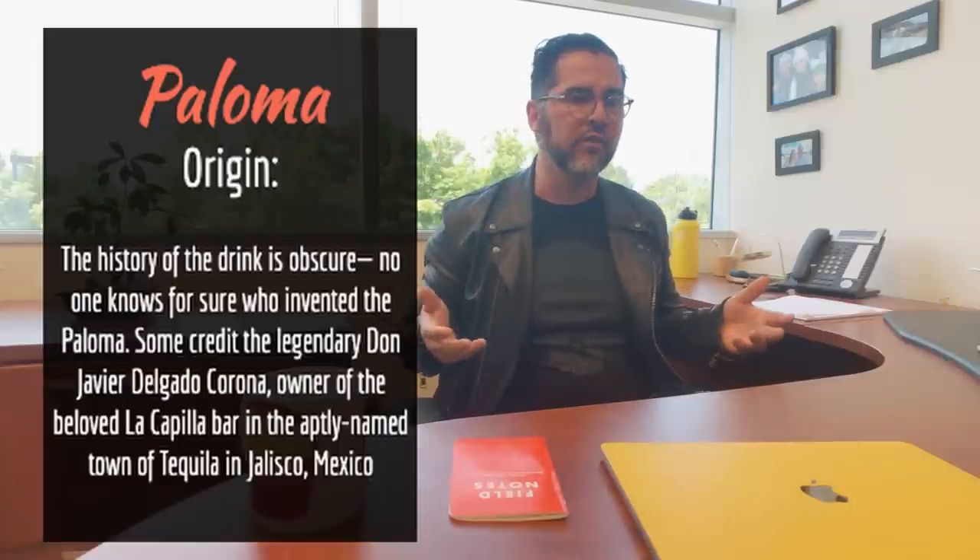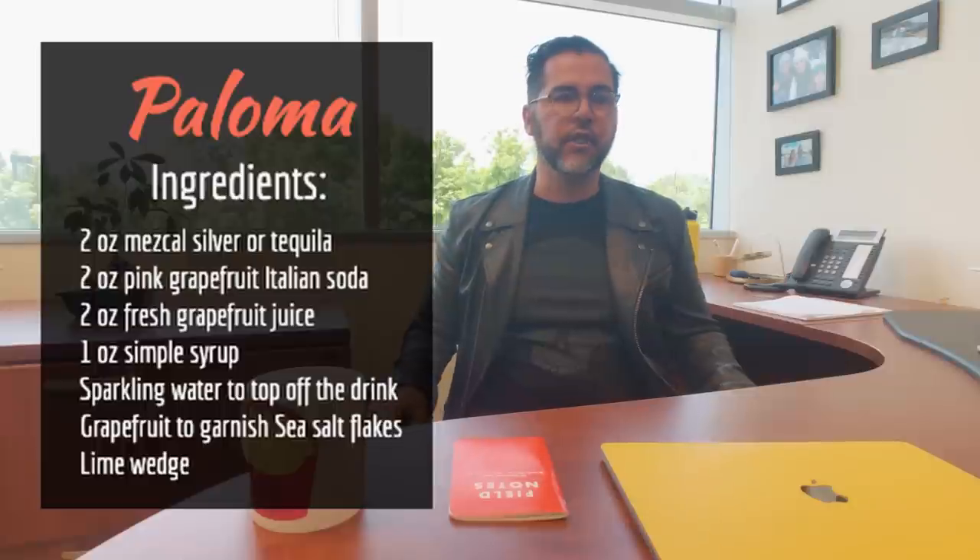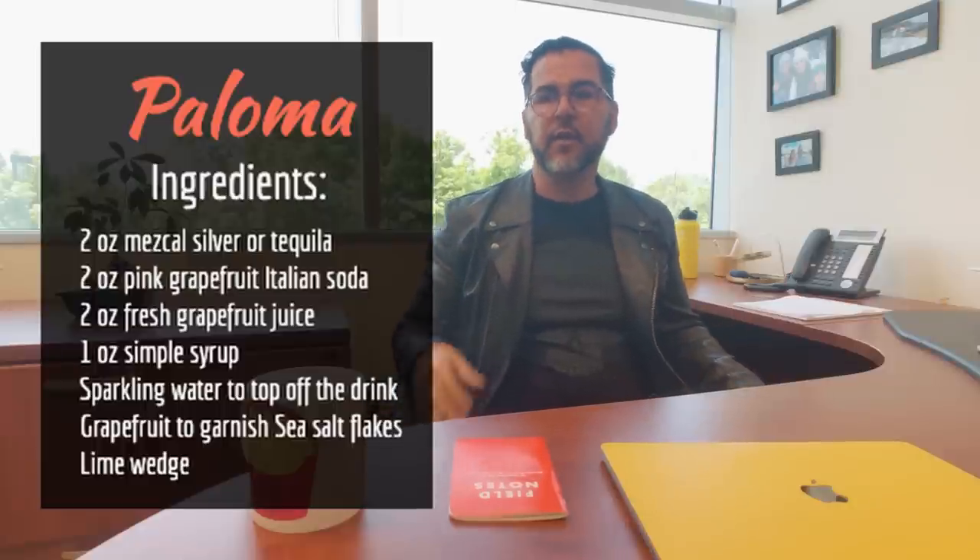Three things we're going to cover: one, why you'd want to make a Paloma and especially why at home instead of going out; two, what you need to purchase to make it taste good for your guests; and three, how you actually make it and look professional doing it. If you like the content and are interested in making your own drinks, smash the like button and leave a comment letting me know what you'd like to see made in the future.